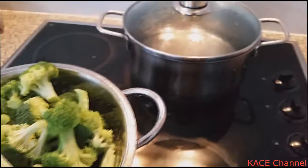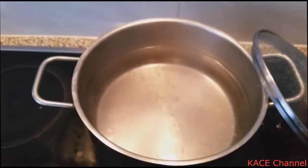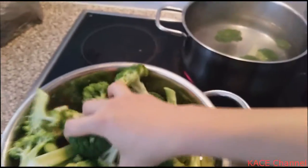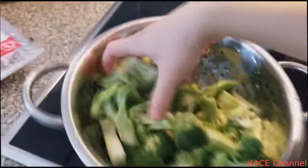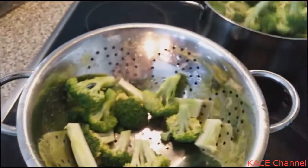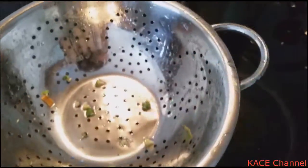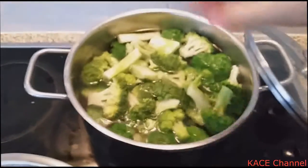So now I need to cook this broccoli. Just bring the water to boil. I think it's ready, then I'm just going to put all this in. It's important not to overcook the broccoli, so just boil it for a few minutes.